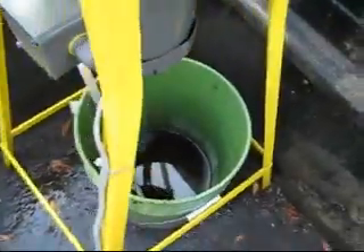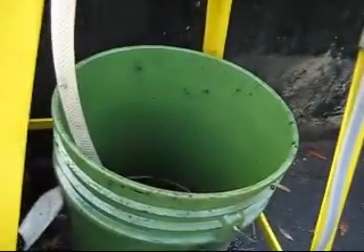This is the sump, or the slot bucket — the drain sump here. There it is, right there.